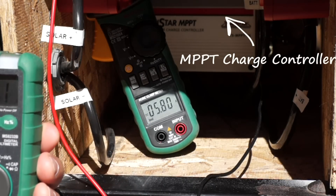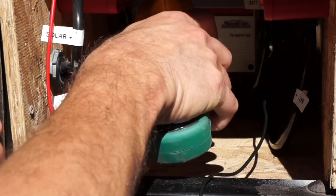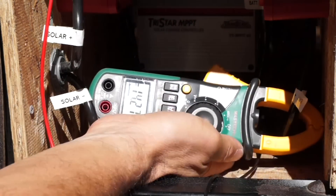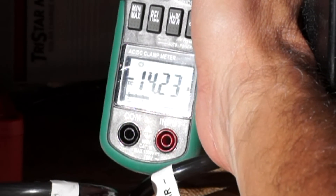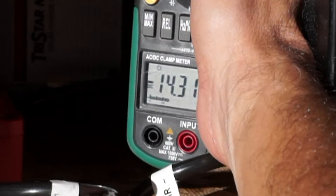That's coming in from my solar panels at about 30 volts and 6 amps. Now, if I move over to the right on my MPPT controller, you'll see that 6 amps is converted into almost 14.3 amps — so about 14.2 to 14.3 amps going out.